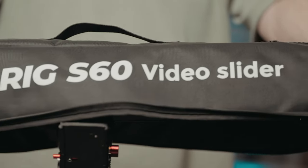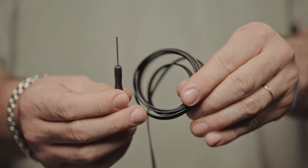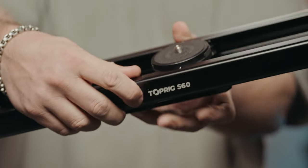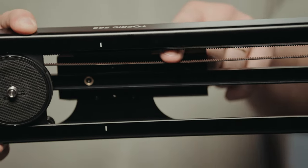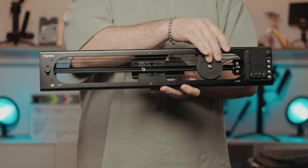Axun ships the S60 in a padded carrying bag. It would have been nice if this bag had extra space for a fluid head. There's also a spare belt in the kit. The slider has a compact design — it's a solid metal frame with a grooved rubber belt. When the motor isn't powered on, the belt is free to move in case you need to do a manual slide.